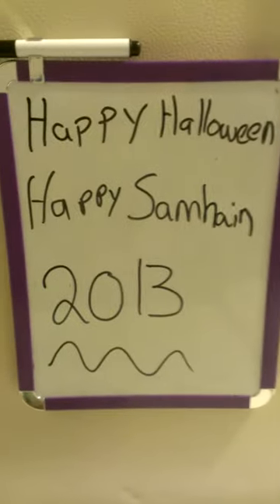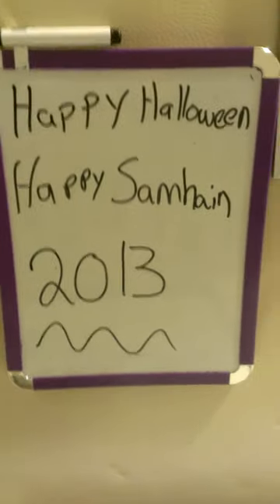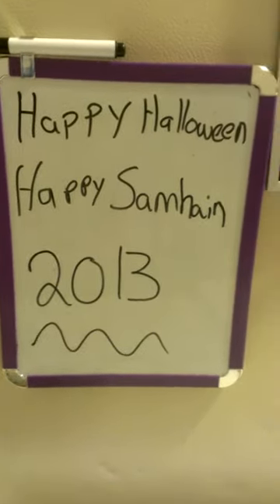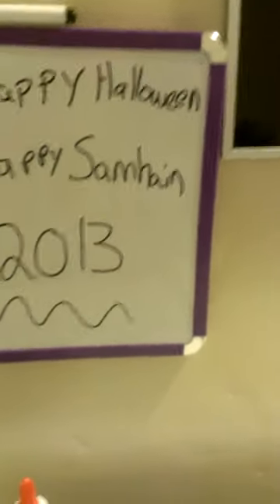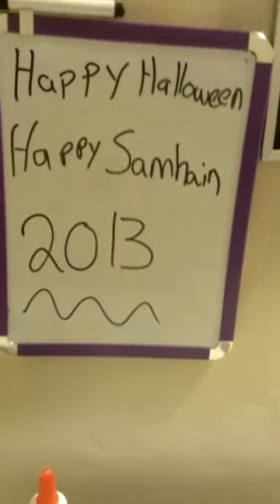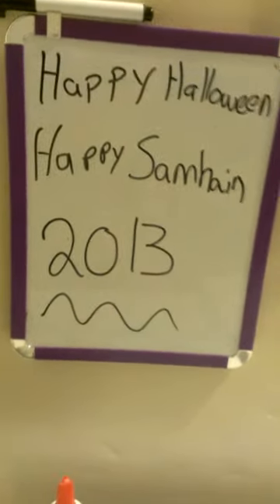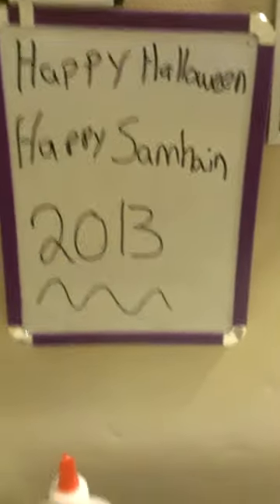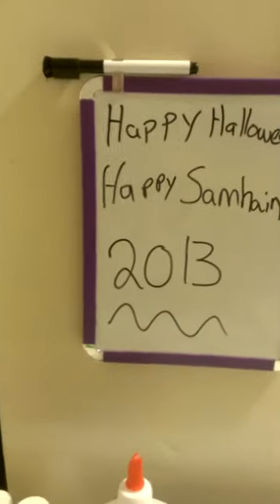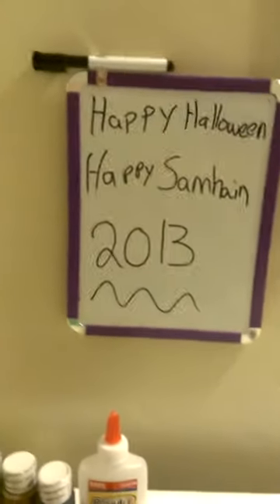Hi y'all! Happy Halloween and happy Samhain 2013. I'm going to apologize in advance for the shakiness. The participants of my little craft time experience are napping in the room where my regular camera is located, so I decided to just go with the camera phone. Since they're going to be going home in a little while, I wanted to get the video done before the examples left.